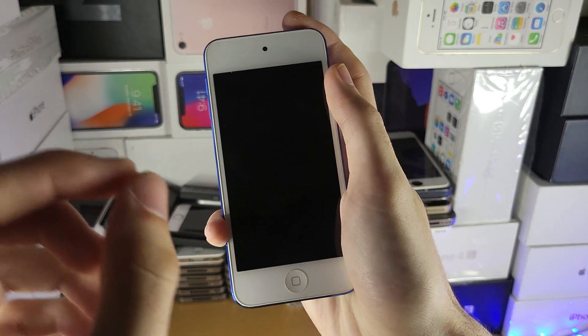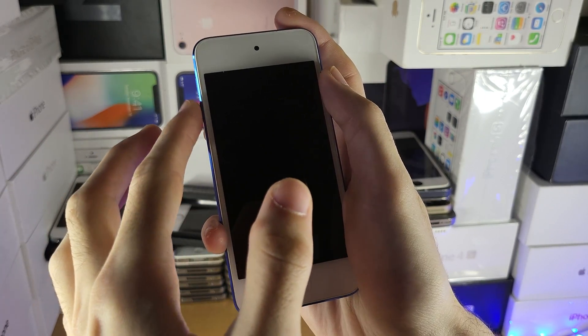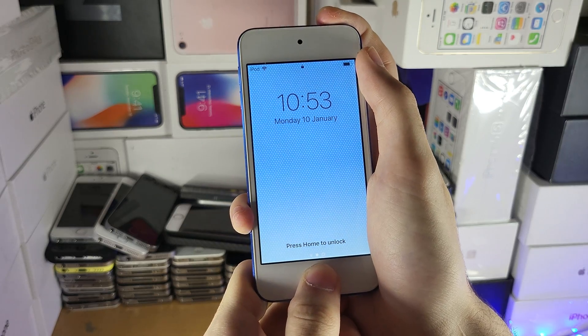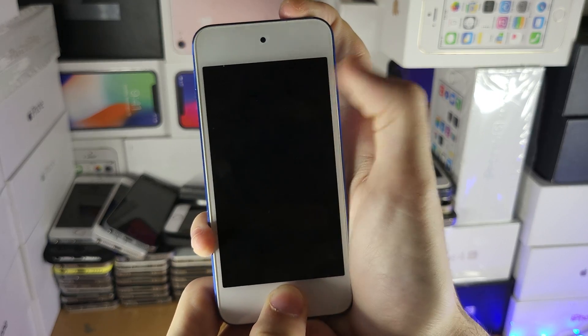What I recommend is you do power and home button together. If nothing happens after 20 seconds, try power and volume down instead. Hold these two down together — you can see my iPod Touch is fully working, I'm showing this for the process — so you're going to see a black screen.